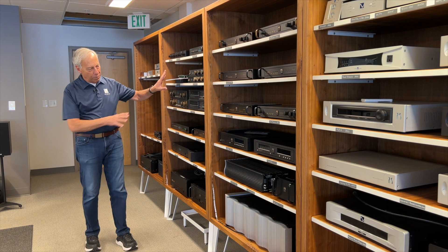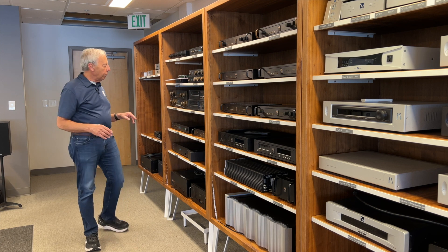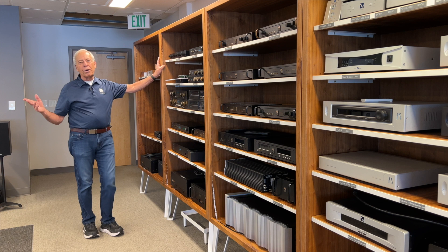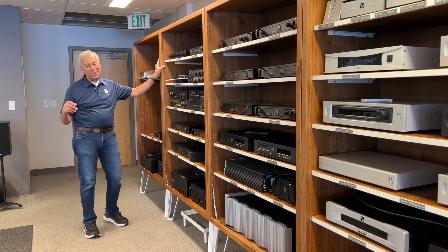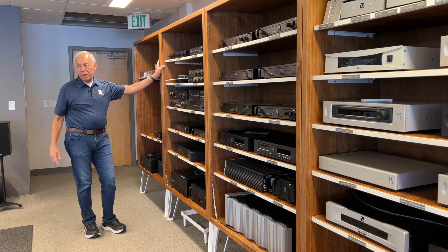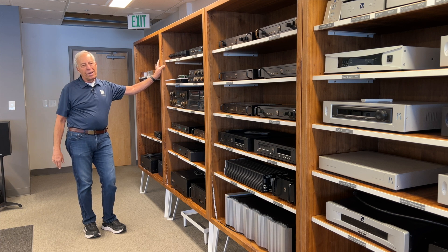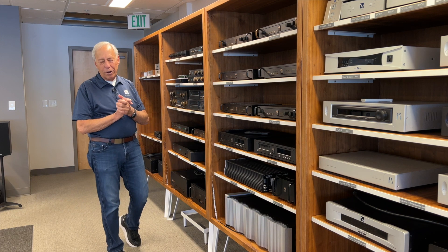For those wondering — if you're kind of new to the channel — this is our museum. When you come for a tour of PS Audio, which I'd encourage you to do now that the pandemic is sort of over, this is 40-something years of history here. You'll be given a nice tour, and we would welcome you to our humble abode. Thanks for the question, and I'll talk to you later.